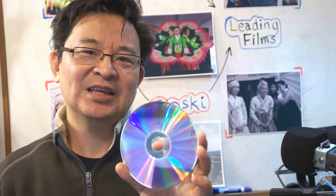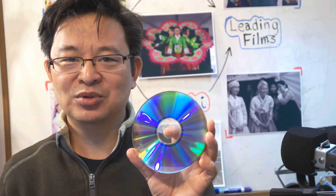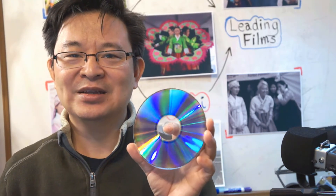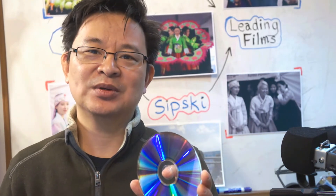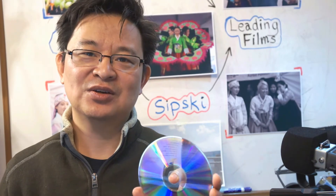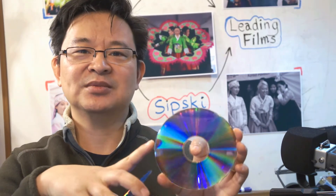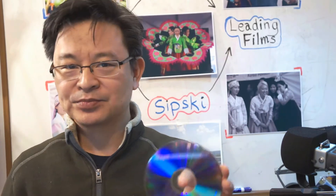I thought, if I'm going to store my data onto Blu-ray, what if that same thing happens to those discs as well? It's possible, because the manufacturing warranty these days is only up to five years, and that applies to Blu-ray as well. Even though Blu-ray has better scratch resistance, I'm not sure about the edges being prone to moisture.